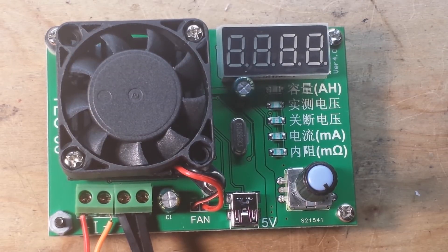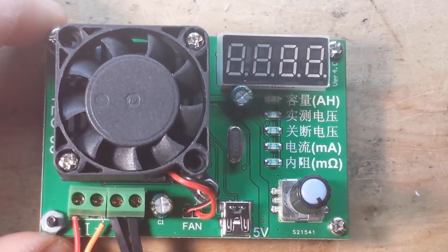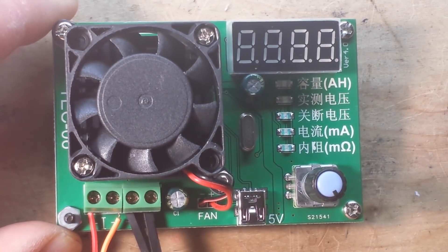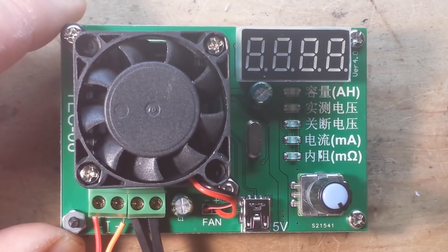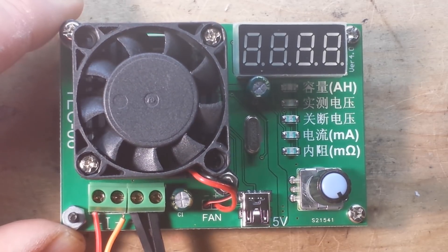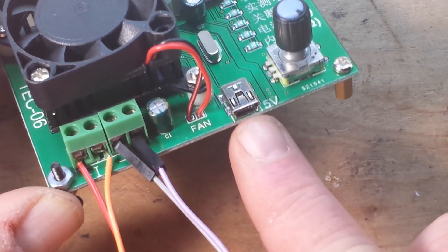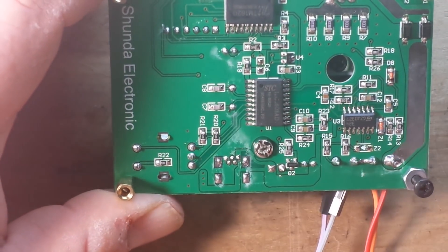Hey, what's happening guys? Today we're taking a look at this guy right here, which is the Tech-06. This was sent out for our consideration by icstation.com, so a big thanks to them. What this is, is a constant current electronic load battery capacity unit, and it seems to be a pretty nice unit here. It's powered by a mini-USB connector, and there's an STM microprocessor here.